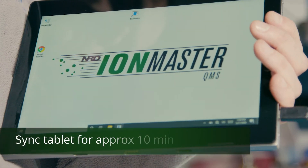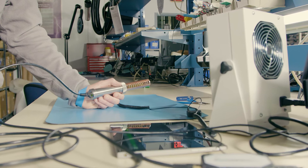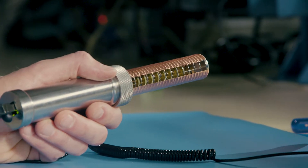If everything is connected properly, the launch screen will go away and you'll see your interface window. Now you're ready to start monitoring. To do this, just place the sensor in front of your ionizer with the arrow on the sensor as your guide for positioning.